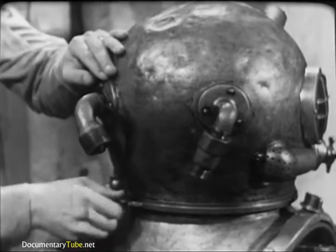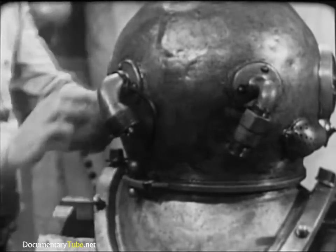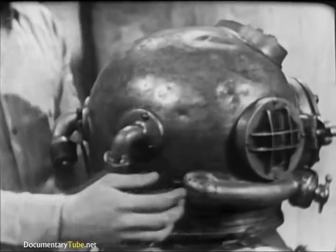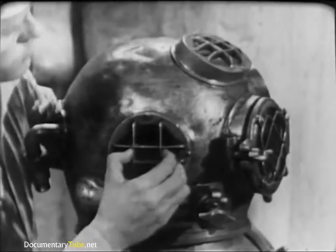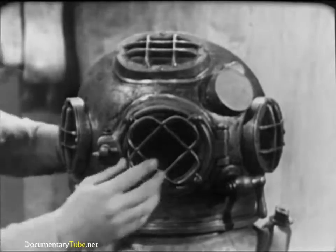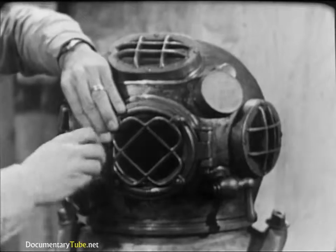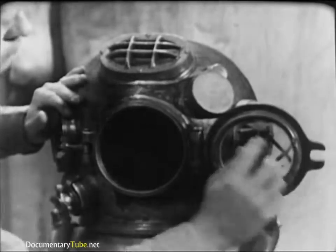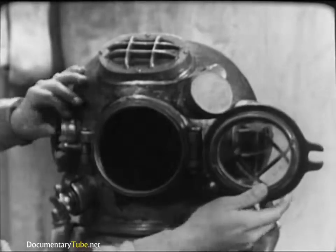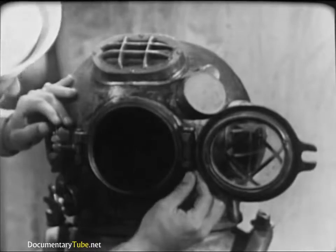The safety latch on the breastplate should line up properly with the dumbbell on the helmet. Check these for security and proper operation. Take a close look at the helmet ports, especially for cracks or dirt. Clean them if necessary. Underwater visibility is seldom good, and dirty ports would further reduce the diver's vision. The faceplate is the only viewing port that opens. Check the condition of the rubber gasket and the operation of the hinge and swiveled wing nut which clamps the faceplate against the gasket. Make sure the cotter pin is in the hinge pin and secure.